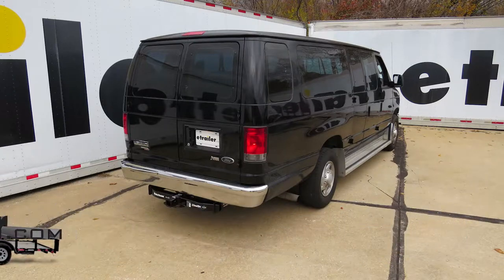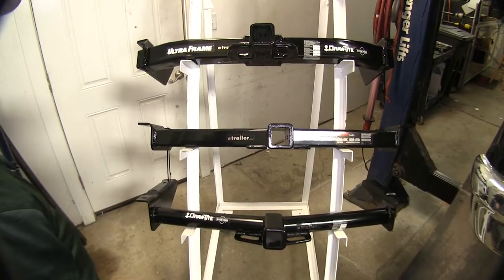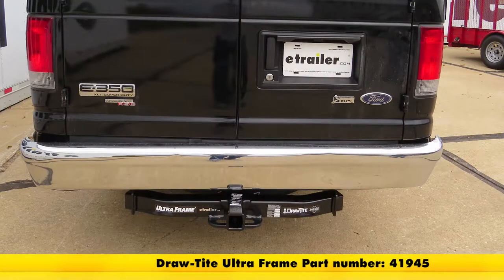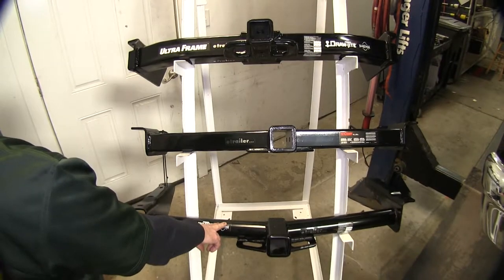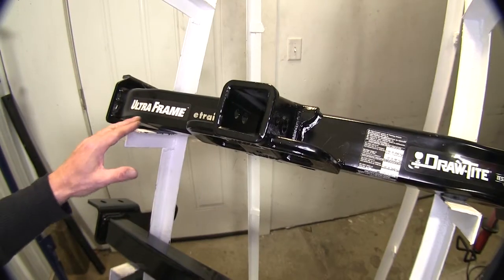Today on a 2011 Ford van we're going to take a look at the best hitch options available. These are our three hitches: first on top we have our Ultra Frame from Draw-Tite, part number 41945 — this is a class 5 hitch. Next is our Curt, part number 14055, a class 4 hitch. And down here we have another one from Draw-Tite, part number 75703, a class 3 hitch.